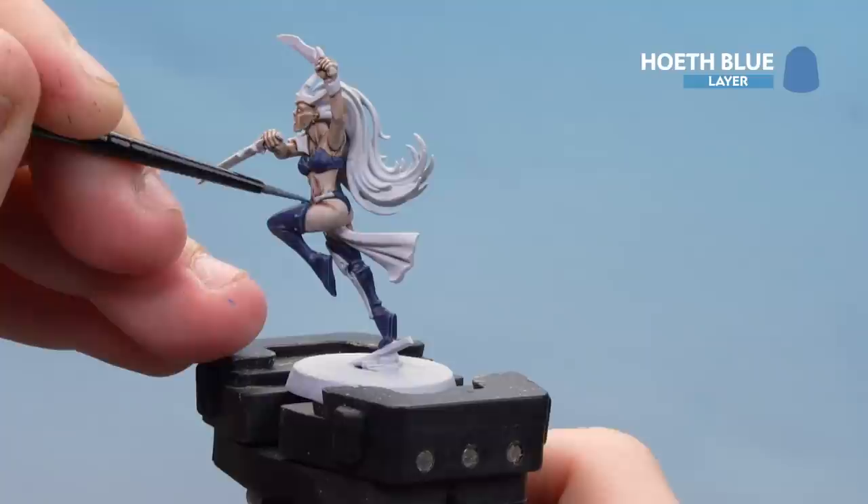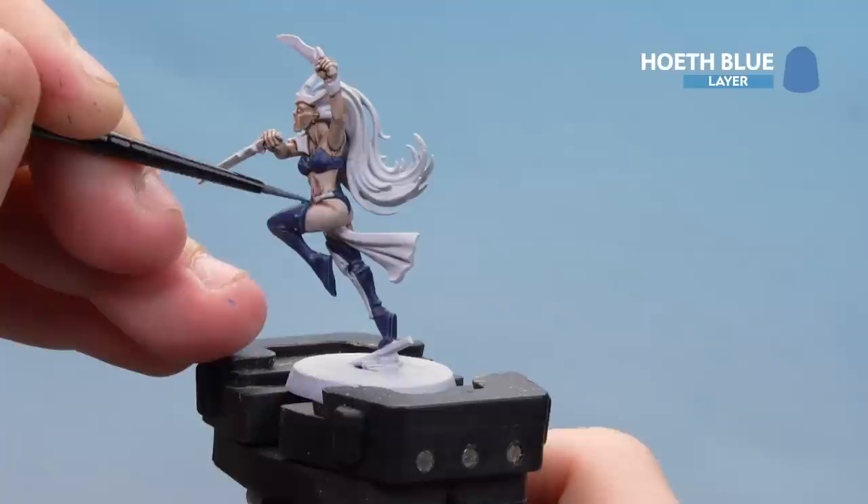You want this highlight a bit thinner than the last one, just so you've got a bit of definition — it gives it a bit of a blend as well. And there we are with that blue leather now done. We're going to move on to the final area, which is the hair.